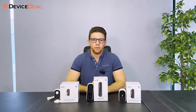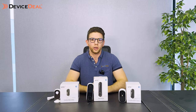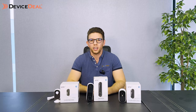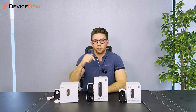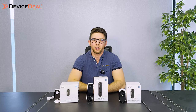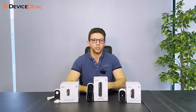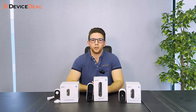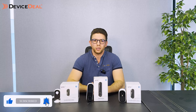So there you have it — we've gone over the new Arlo Essentials second generation cameras, which includes the regular outdoor camera, the video doorbell, and the indoor camera with the privacy shield. If you've got any questions, feel free to contact us via email, phone call, or live chat, or leave a comment below. We do really good bundles on the cameras and also sell accessories like the solar panels. Like and subscribe, and we'll see you in the next one.